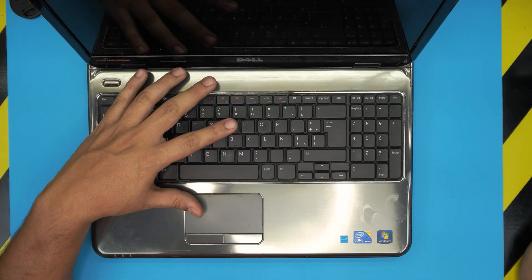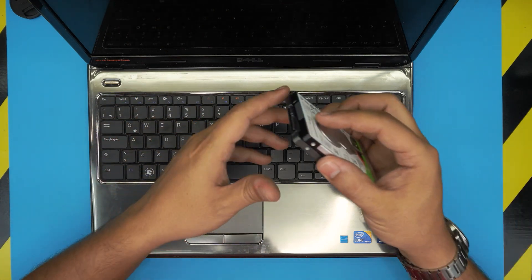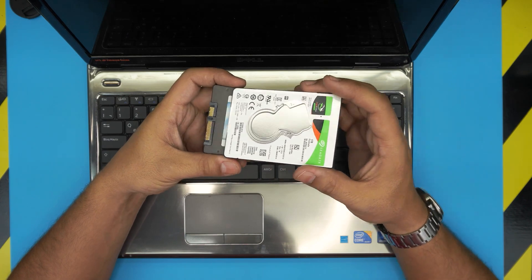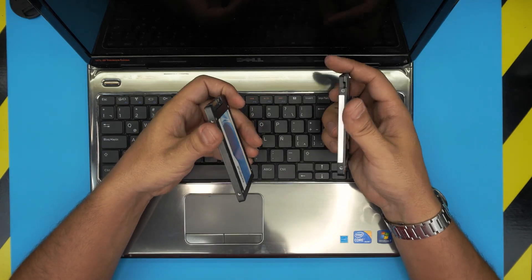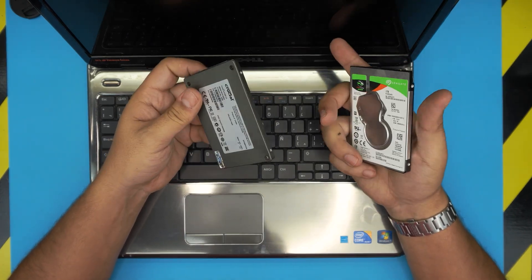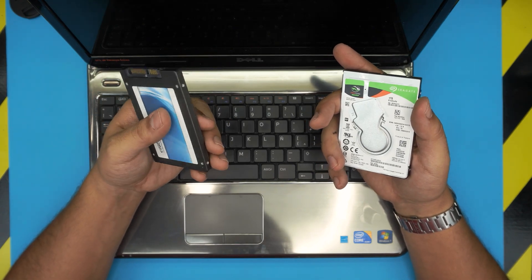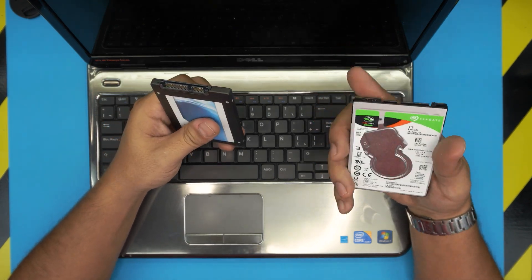We're going to boost performance humongously by replacing the mechanical hard drive with a solid state drive. Or if your mechanical drive is broken, not working, or you want to replace it with a higher capacity drive, you have the choice. I would recommend going with a solid state drive, which is much better than a mechanical drive.